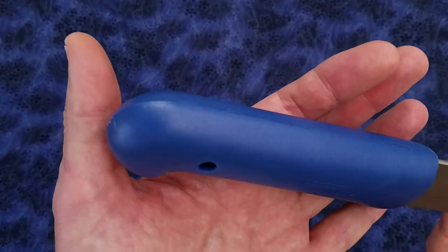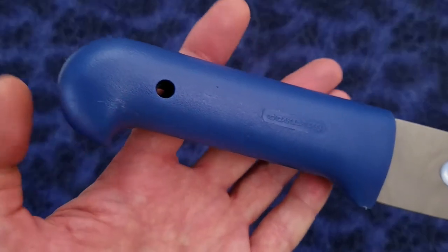Approximately 2 inches of the blade near the heel is unsharpened, and the spine of the blade is crowned. The handle is oval shaped and has a single lanyard hole.